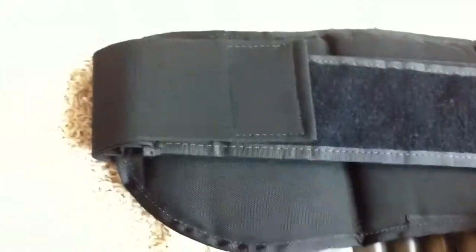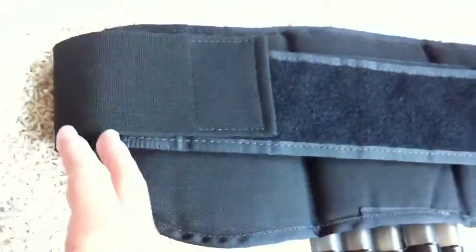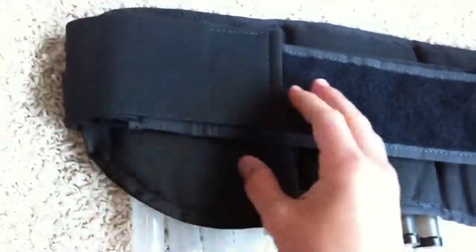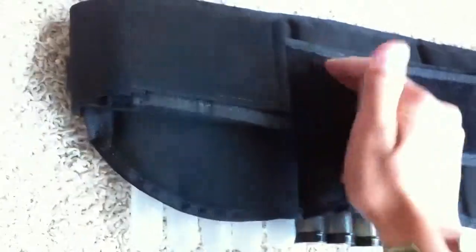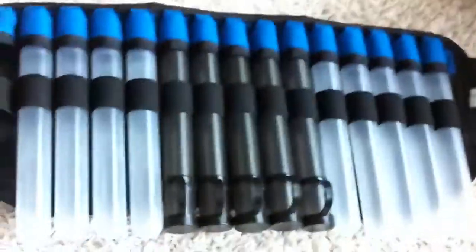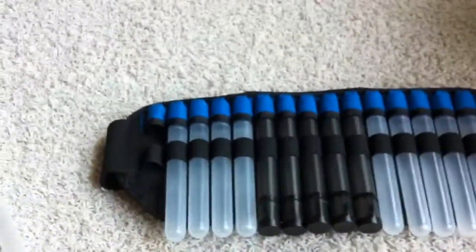Now, this should have come with a holster for four CO2s, but it didn't. I'm pretty sure you can order that separately though, and that's probably what I'm going to do. If they don't have it, then I'm probably going to order one of the wrist holsters that holds the CO2 on your wrist.